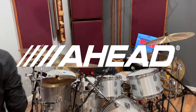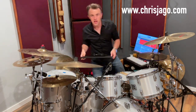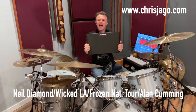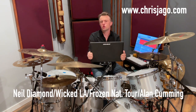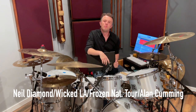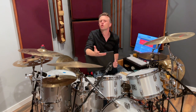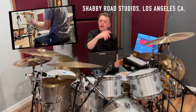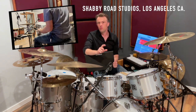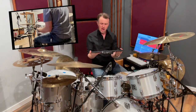Hey drummers, how's it going? Got your mask on, in lockdown? Check this out — AHead's new percussion tray. Those awesome guys at Big Bang Distribution said to me, 'Jago, you're at home, you've got a studio — this is Shabby Road — you're hanging out, doing some sessions. How are you using this thing?' Well, let me tell you.